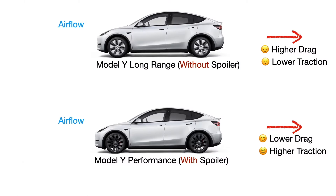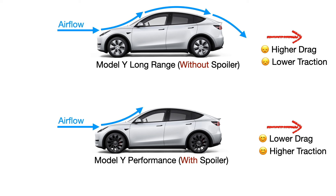Here's a demonstration of without the spoiler and with the spoiler. When a car is moving, the air around it moves too. This creates a low pressure area behind the car which can pull the car upwards and make it less stable, resulting in higher drag and lower traction. With a spoiler, it acts like a shield that disrupts this low pressure area, making the car more stable.